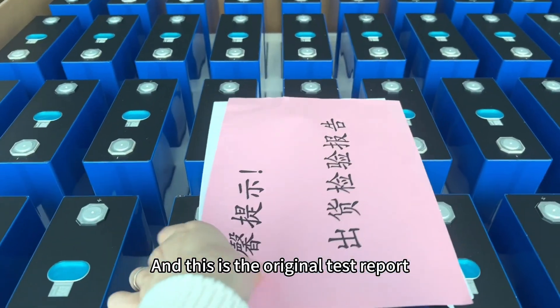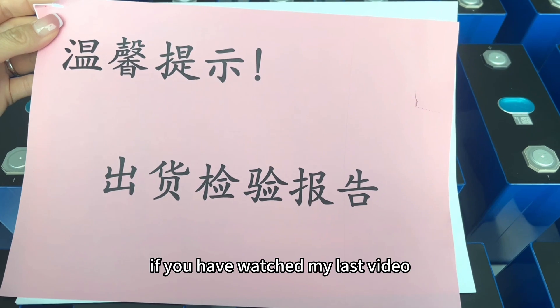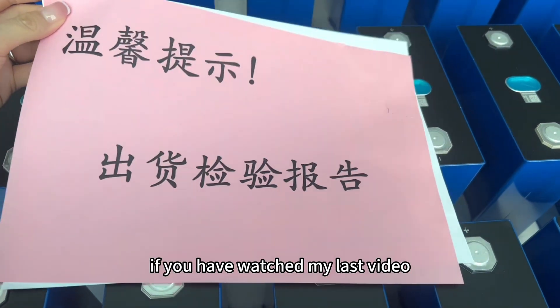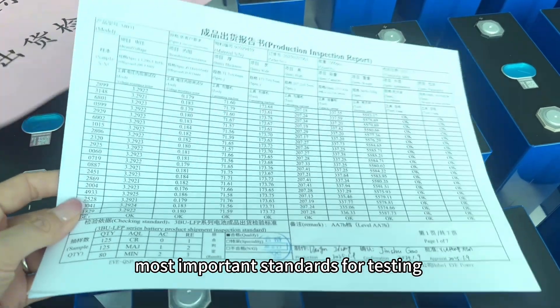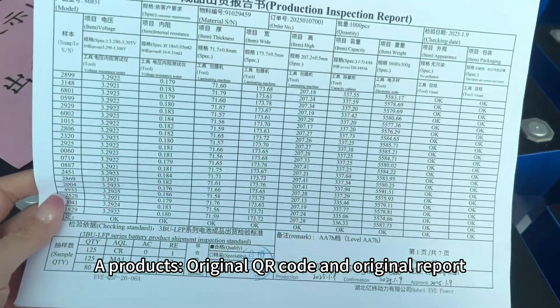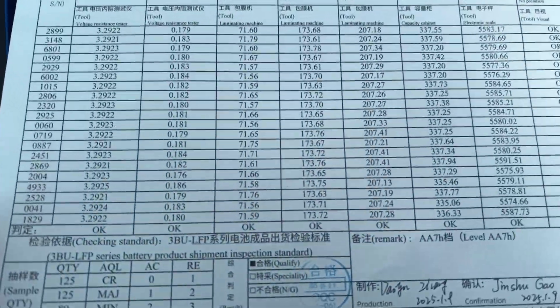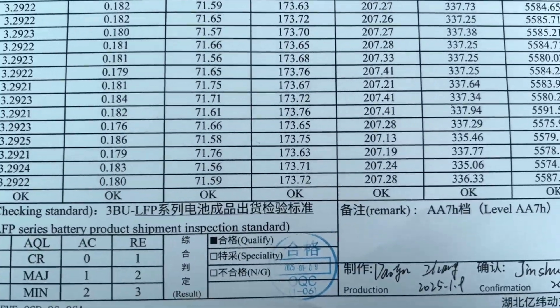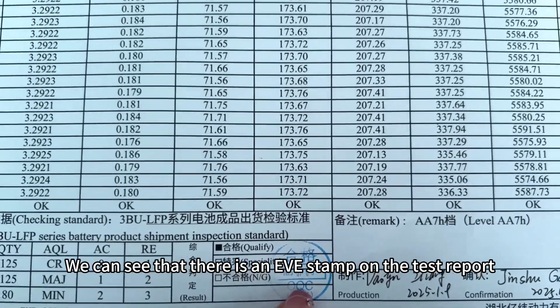And this is the original test report. If you have watched my last video, do you still remember the original test report? The two most important standards for testing A-grade products are: original QR code and original report. We can see that there is an EVE stamp on the test report.